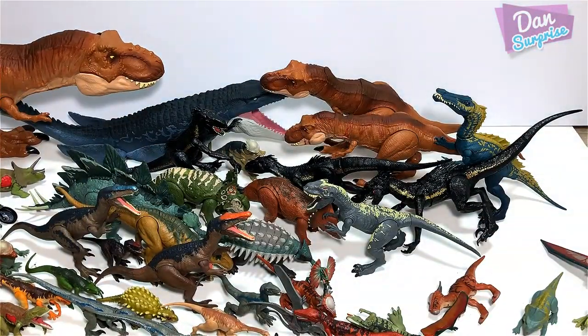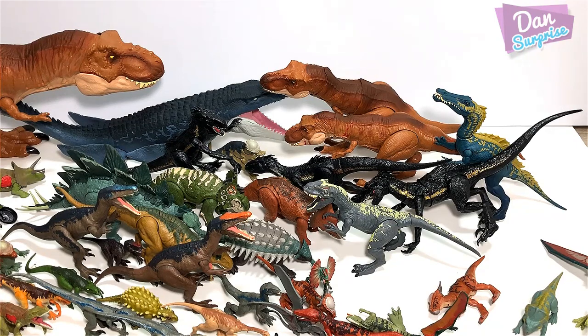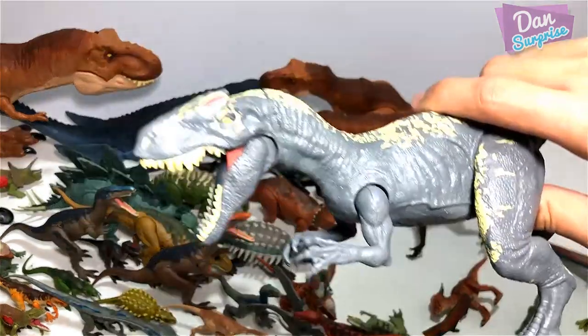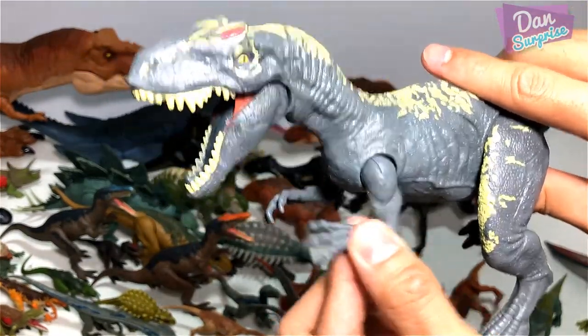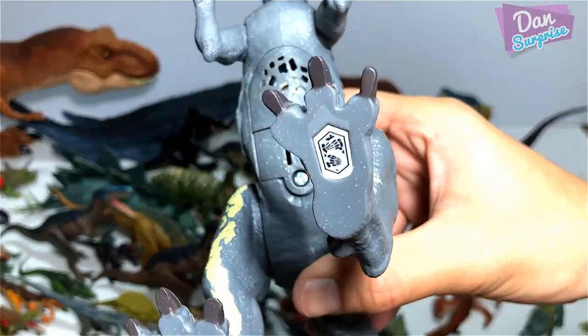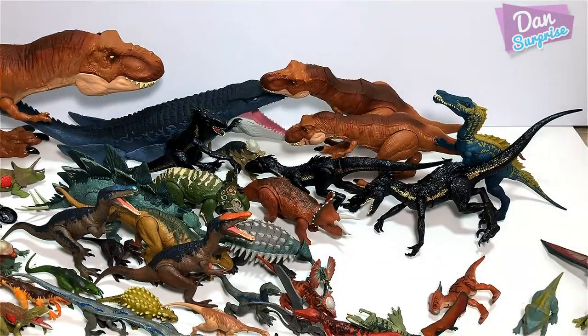My least favorite will have to be the Metriocanthosaurus — I'll tell you why later on. And here's the Allosaurus Roarivore. You can move the arms and the legs. Just like all the Roarivores, you're able to scan right below. Basically every action figure comes with a code for you to scan to review some facts in the Jurassic World Facts app.